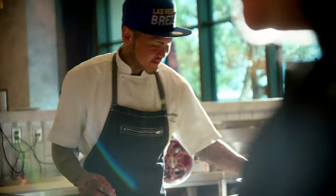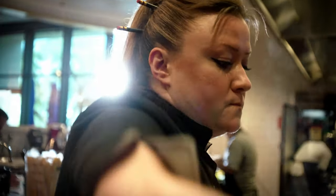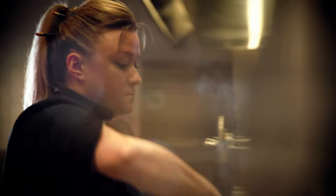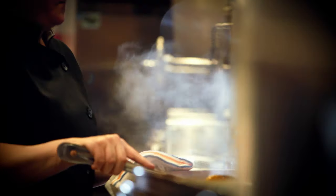I think that when you cook, it's naturally emotionally charged because it comes from love, it comes from passion. I hope that when guests experience Reza, Las Vegas, it really just transports them to Italy.